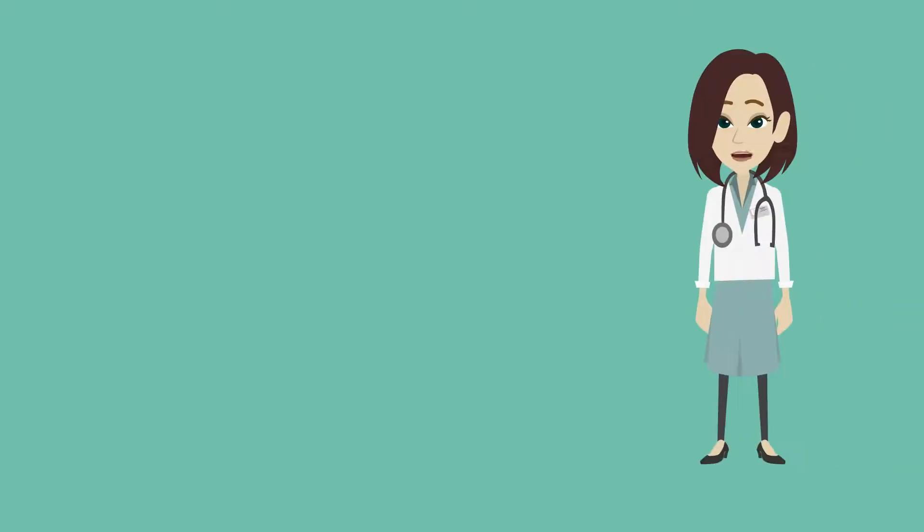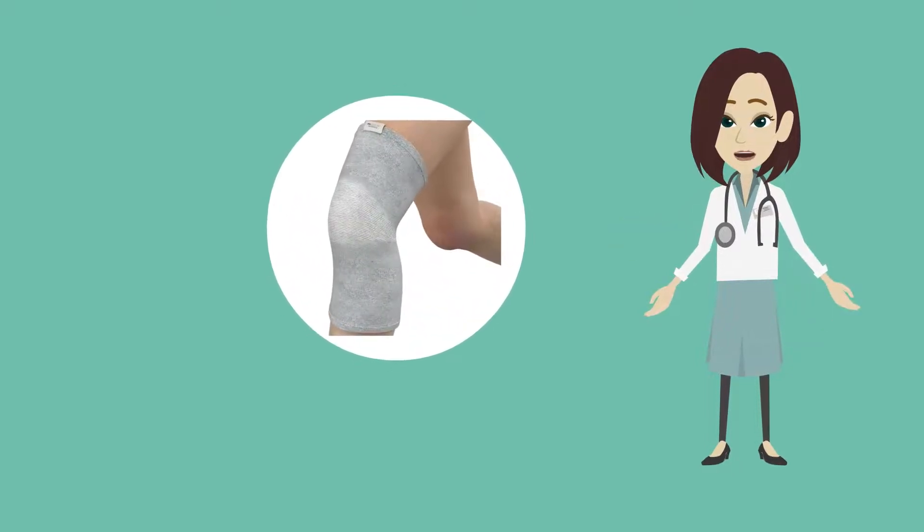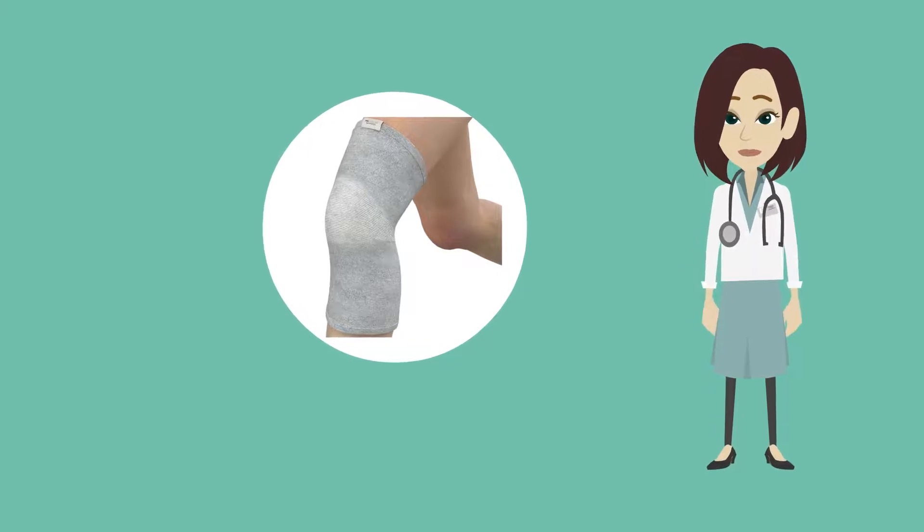Lastly, one of the most simple and fast-acting ways to relieve pain from wear and tear arthritis is wearing high-quality compression garments. It can provide relief within minutes while also giving you additional support.